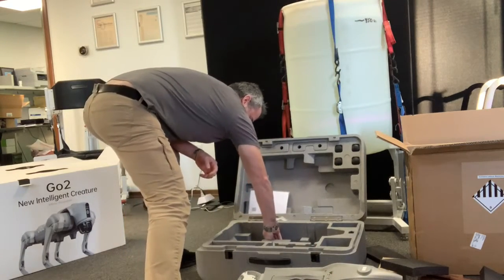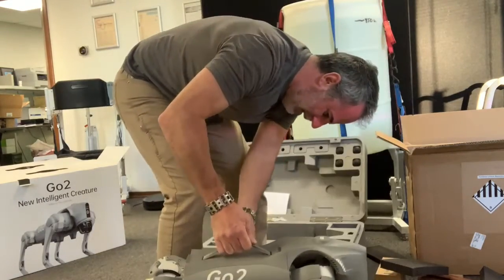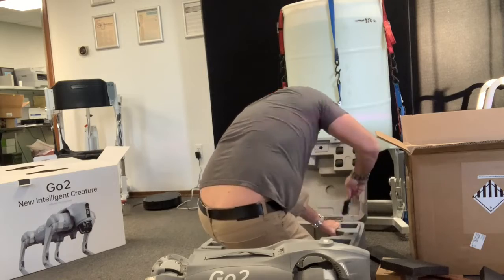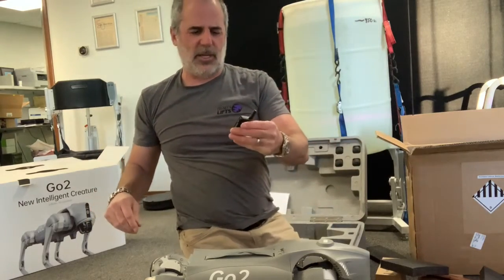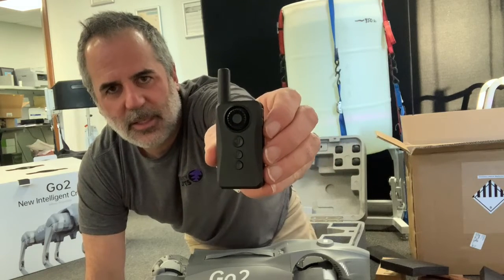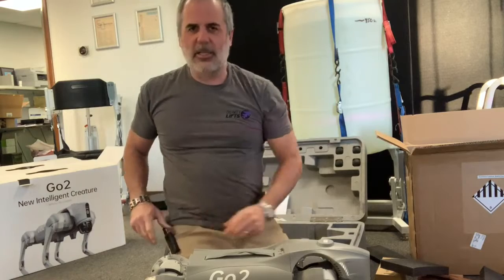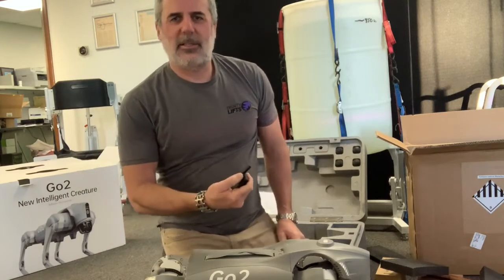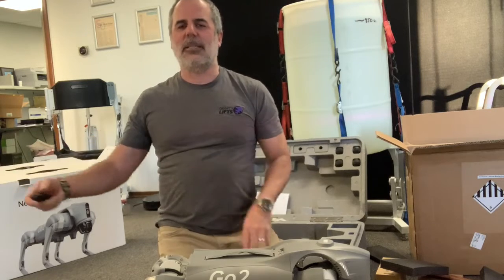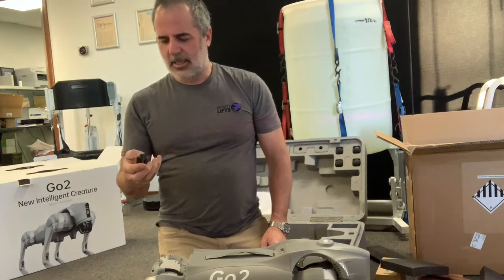I think this might be a stand — yep, seems to fit. Here's the beacon. I believe this is the Smart Follow Beacon. You can clip it to your waist and it will follow you. It has a little Nintendo-style directional controller, so if you're walking through a doorway and the dog has heeled off to one side, you can use this to override and make it move the direction you want.